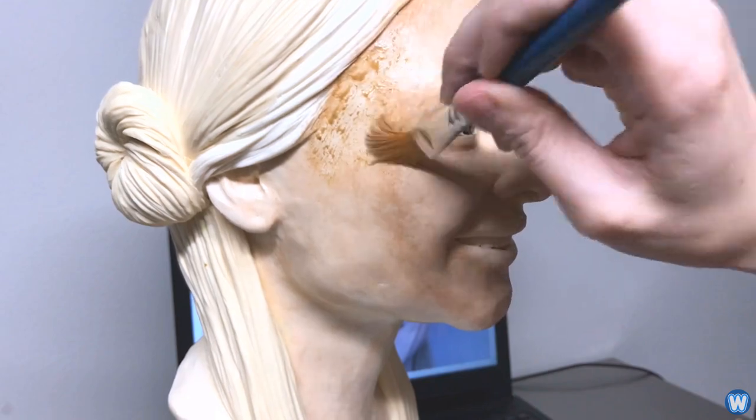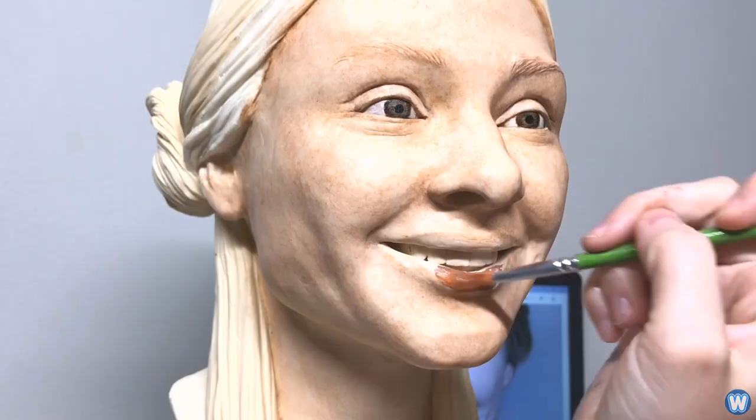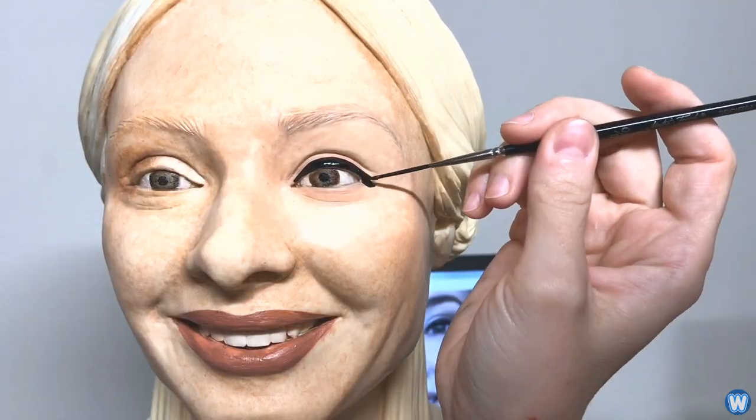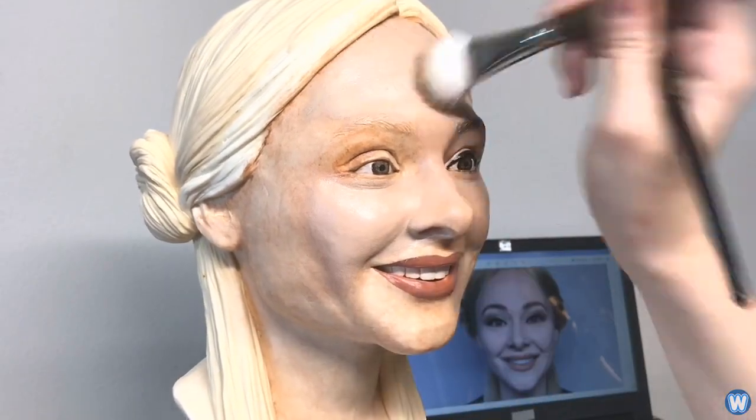Natalie told me it was her social media followers that inspired her to make a realistic selfie cake, and she believes it's the world's first. I would have to agree — if you google 'realistic selfie cake', only videos, pictures and articles of her selfie cake come up.